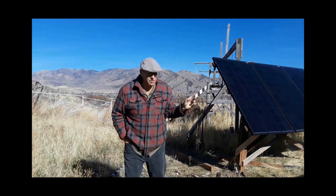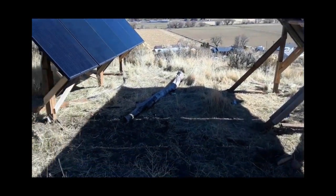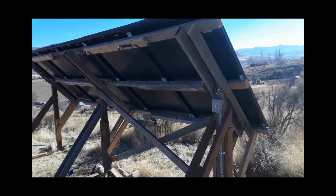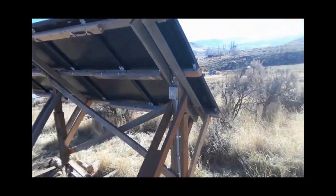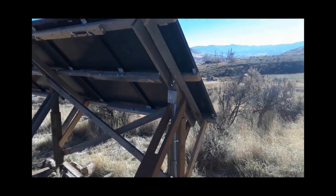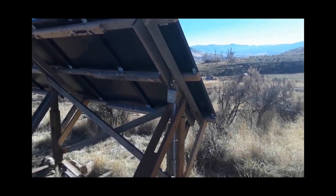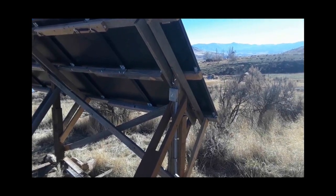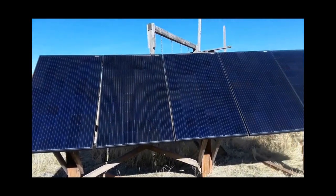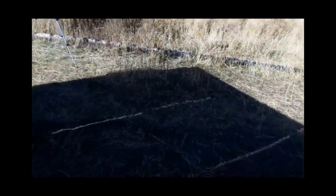So first, let me talk about the solar panels — let me grab the camera and show you. Okay, now there are two sets of solar panels: there's one there and another one there. You can see that little switch right there. Now, that's a double-pole double-throw switch. It's got plenty of amperage. It's not really the kind you want to use for solar applications because you can get arcing and things like that, but I'll have to be careful with it and it'll probably work. These panels are spec'd at 290 watts each, and there's 10 of them, so that would give you 2,900 watts.